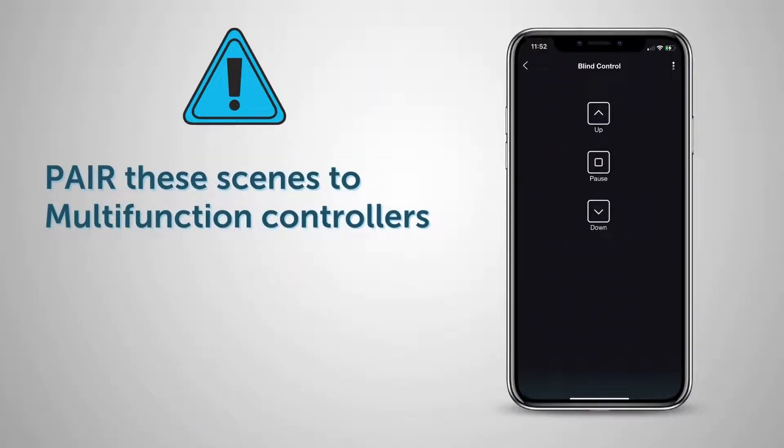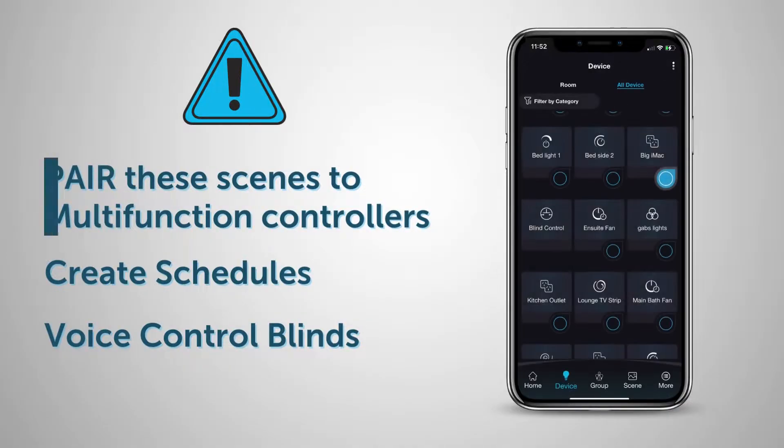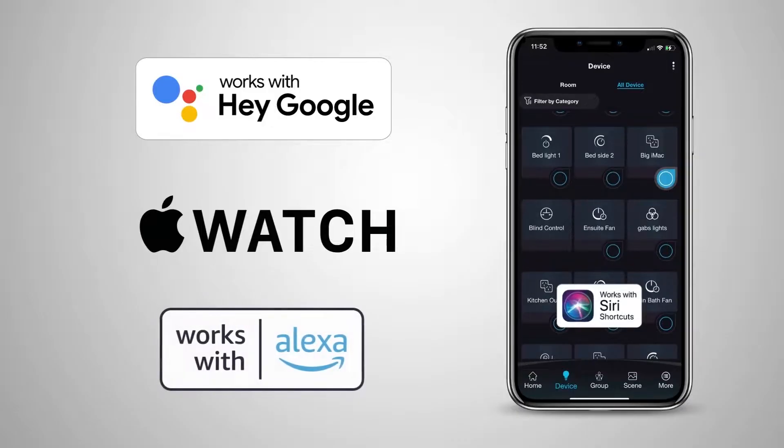You can then create scenes which incorporate your blinds operation, schedule the blinds to automatically open and close, and even control your blinds with your voice when using the Pixie Plus app and Pixie Gateway with Google, Alexa, or Apple Watch.